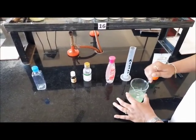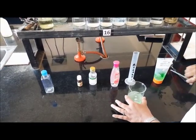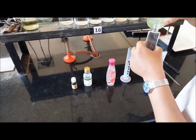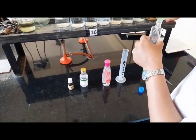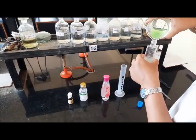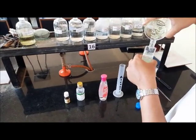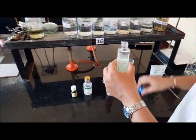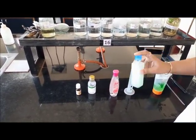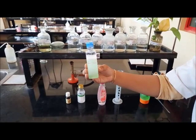Pour the mixture into an empty container and close it. Shake the container well. Your hand sanitizer is ready to fight against the outbreak of COVID-19.